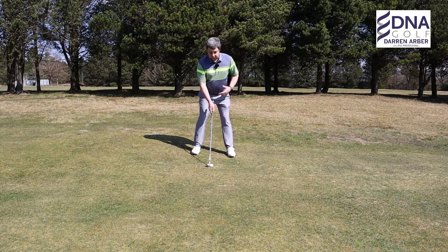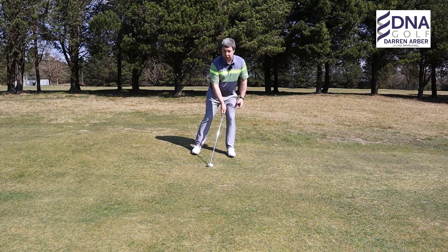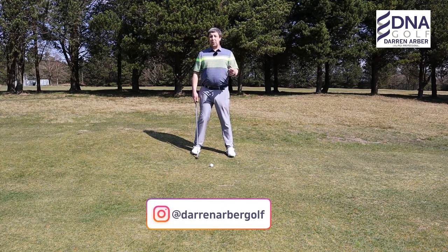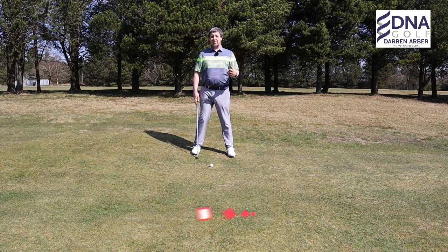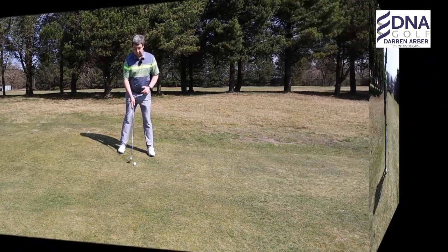On a downslope, you'll find that you're moving forward so the loft of the golf club decreases. So if it's a six-iron distance, I would suggest going to a seven, because you want slightly more loft as you're changing the golf club's angle at impact.